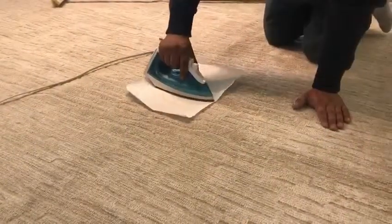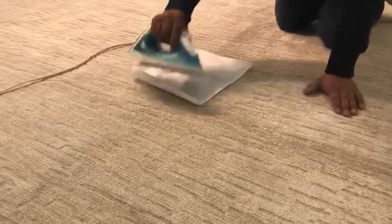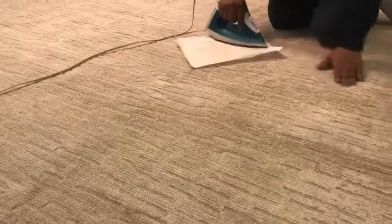Just a quick point on ironing: always try to iron toward the nap of the rug, not against the nap.